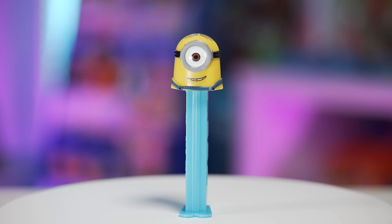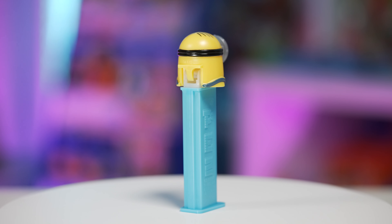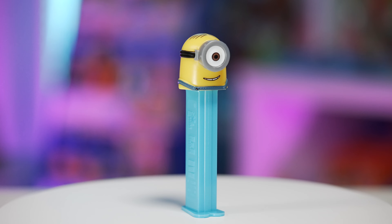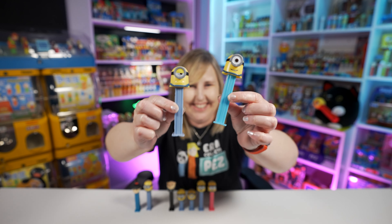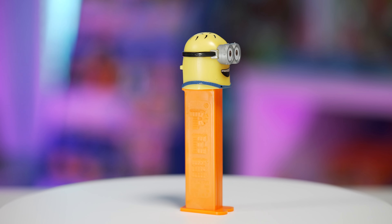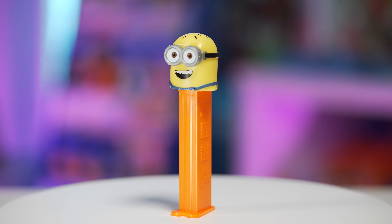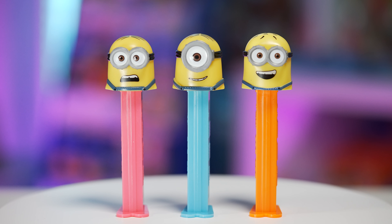We got another Stuart Minion PEZ dispenser also released in 2018, part of the same series. This one is on a hot neon blue stem. This is another Stuart — it's just that now Stuart looks happy as opposed to being grumpy and frowny. The last one in this series is a Minion Jerry PEZ on a neon orange stem. This Jerry looks exactly the same as the earlier one, just with different stem colors — still has the same little sesame seed bun hair. I think these are fun because they're on these neon colored stems.